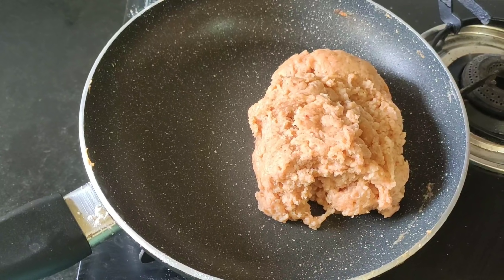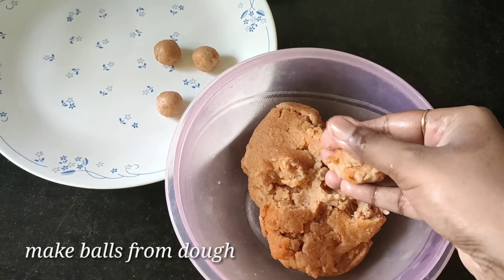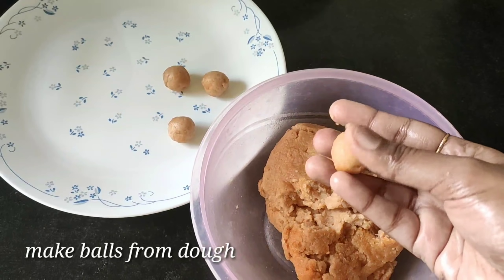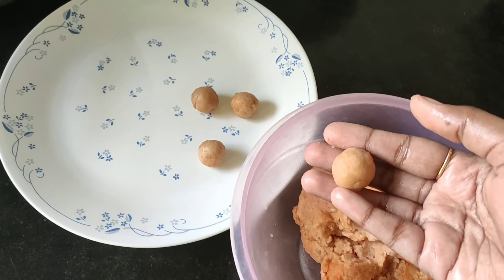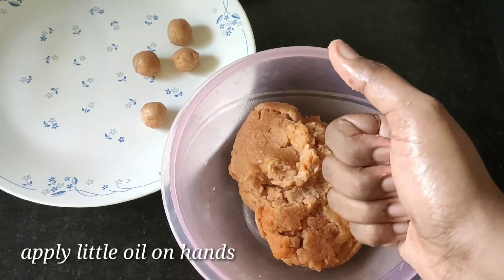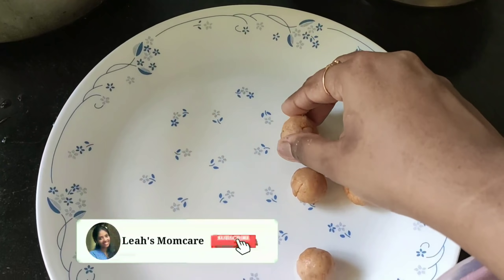Cut the pan out. Take a bowl and need some water to dry up. Take a bowl of water in a small bowl. Take a bowl of water to dry up the rest of the water.